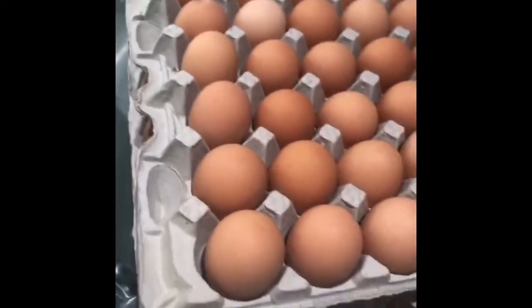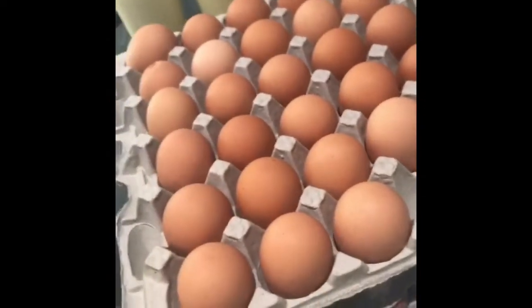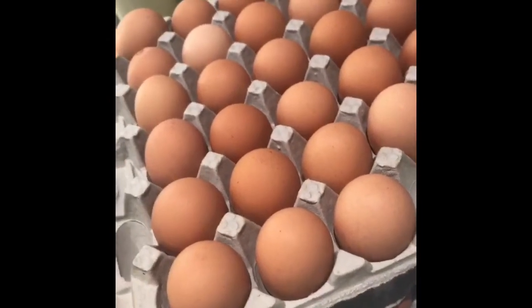I am about to make ice cream. I have to separate the egg yolks from the egg whites. I will show you that when it is done.